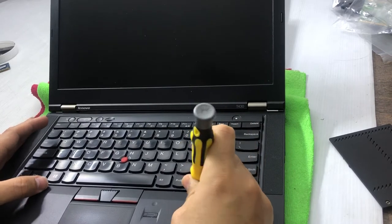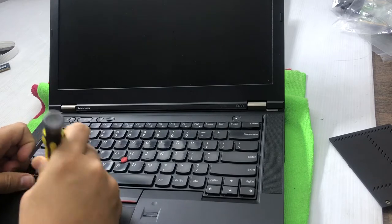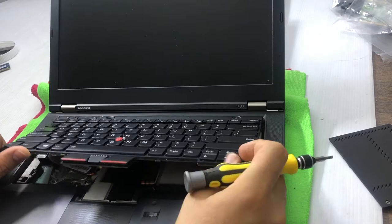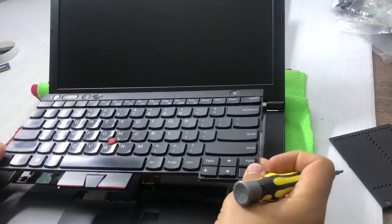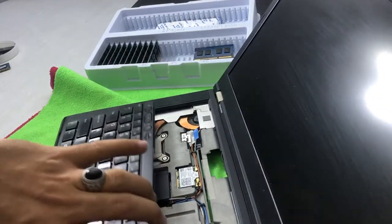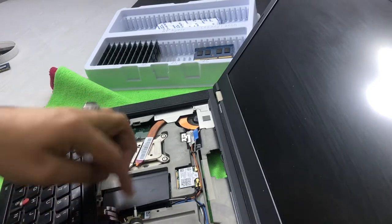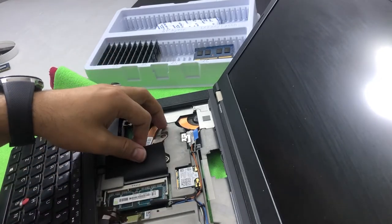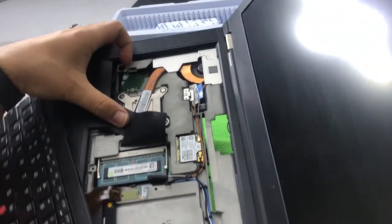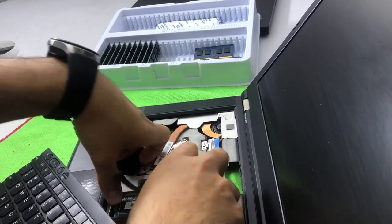Force it on one side and you will see the keyboard lift up, giving a lot of space. Then force it up at the top and it's removed. Be careful with the keyboard ribbon cable — it's fixed here, so don't push too hard or you'll damage the strip. Now you can see this is the second RAM slot. I'm removing the RAM stick to confirm how much RAM is installed.